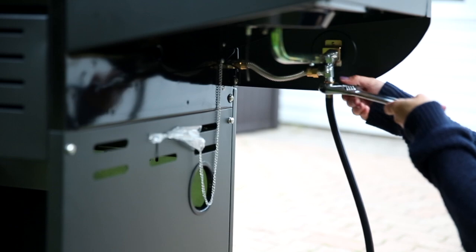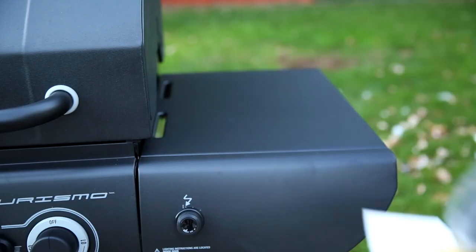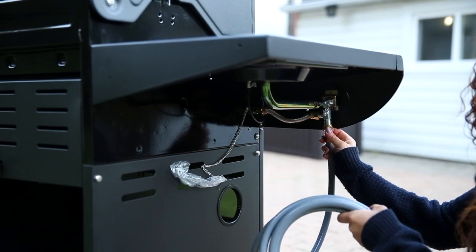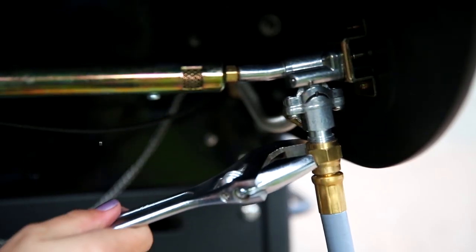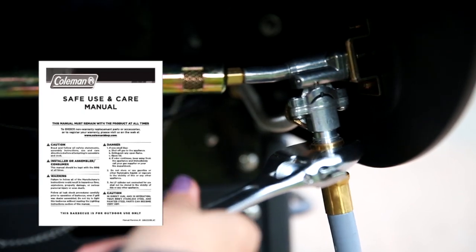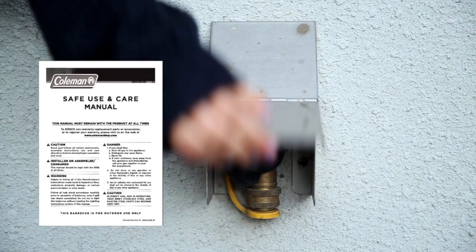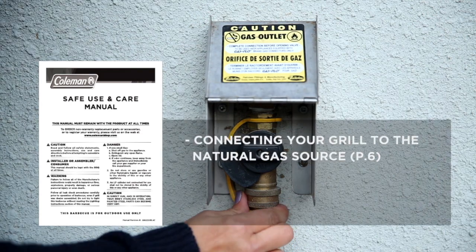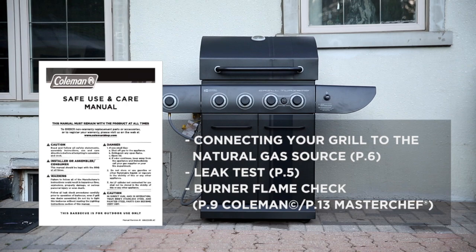Finally, use an adjustable wrench to remove the regulator and attach the natural gas hose provided in your kit to complete your barbecue conversion. Before using your grill, remember to read the safe use and care manual that came with your barbecue for important safety instructions. Please read the sections on connecting your grill to the natural gas source, leak test, and burner flame check.